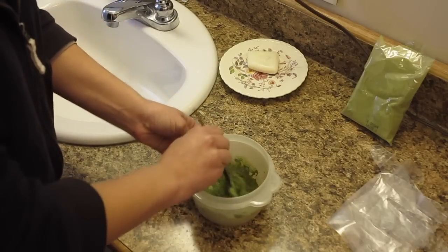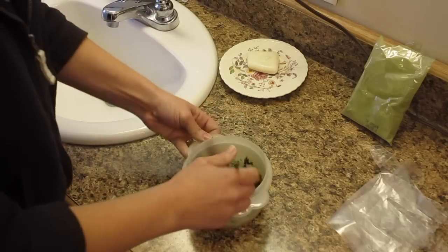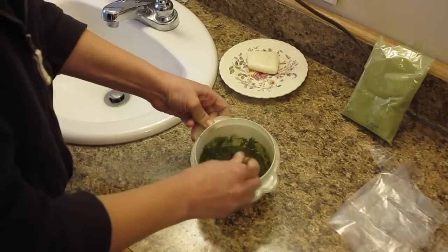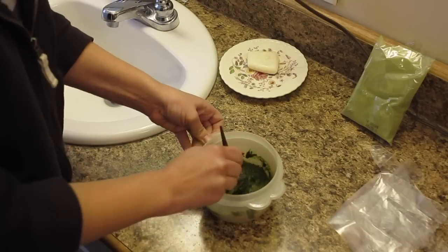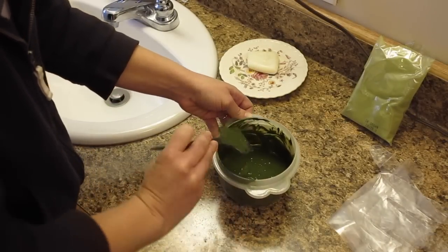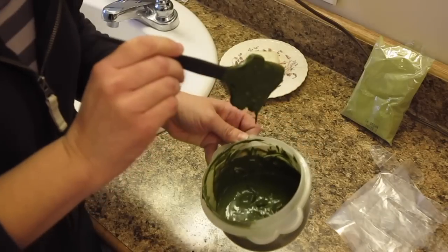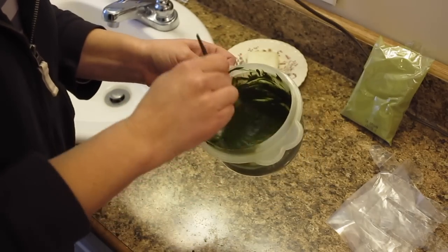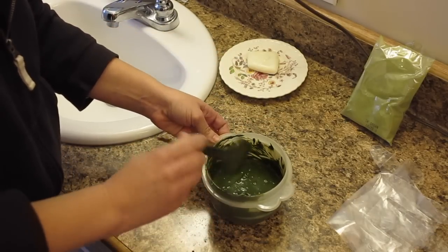One thing you'll notice right away if you try this product is that it doesn't smell terrible. It really just smells like dried grass or dried leaves — not wonderful, but not so offensive and terrible like the chemical kind. You could probably use a stick blender if you wanted, but I'm not too concerned. The consistency is definitely thinner than pudding — probably on the side of a thin yogurt. I'm going to let that sit while I get other things ready.